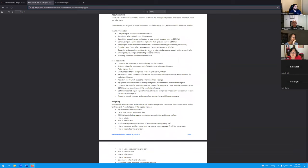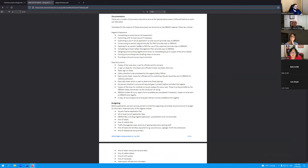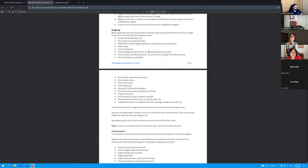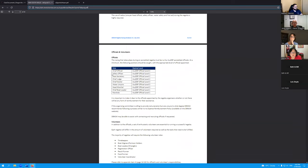Other sections cover documents you have to complete — council approvals, aquatic licenses, most of you will be familiar with those — as well as budgeting. We've put in all the recommended official levels. It's not mandatory but desired, and the more experienced officials you have who know what they're doing, the smoother the regatta will go.